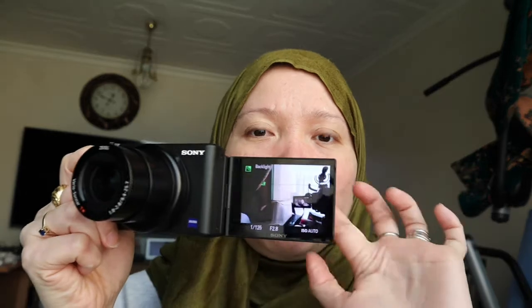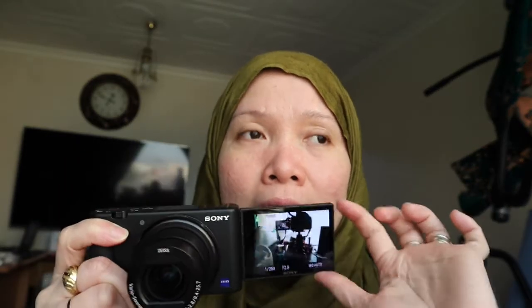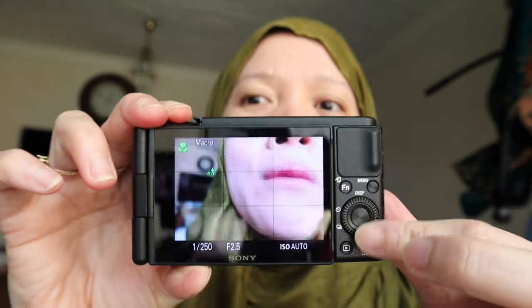There is a flip screen on here which I love. But one thing I don't like is that there is no touchscreen. Unlike Canon where you can immediately touch the screen to change settings, with this camera you have to use the physical buttons and dials to make changes.